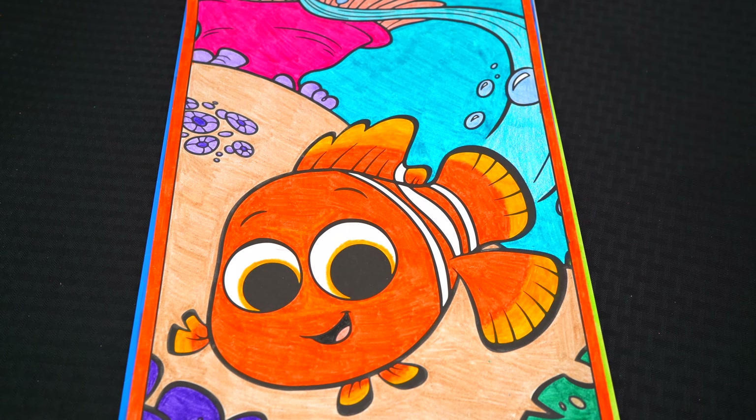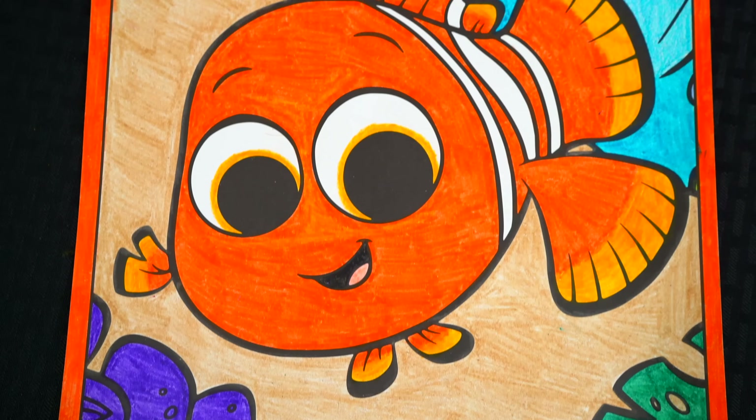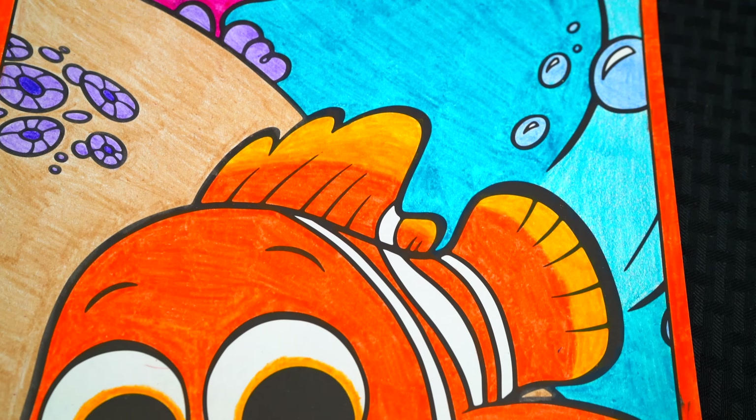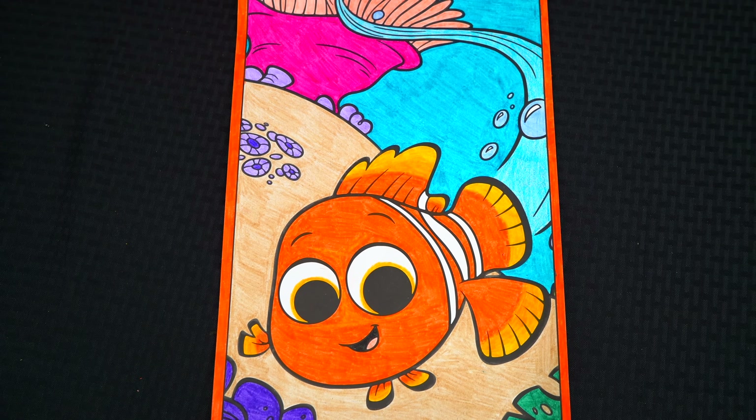I'm all finished. Wow, this picture turned out so cool. I love all the bright colors of the ocean. And Nemo is just the cutest little clownfish.